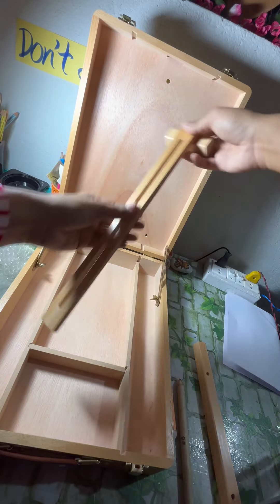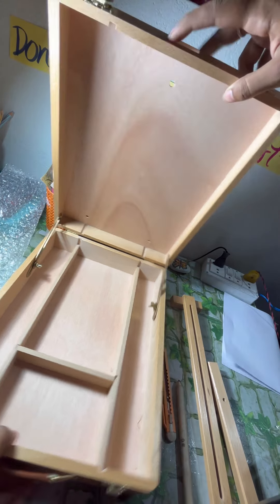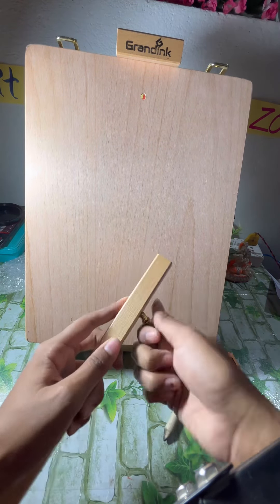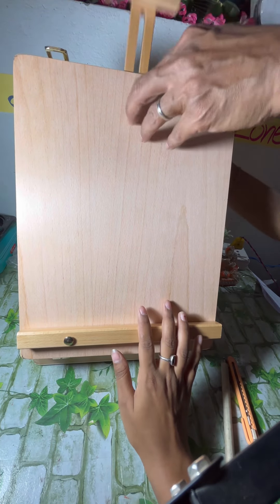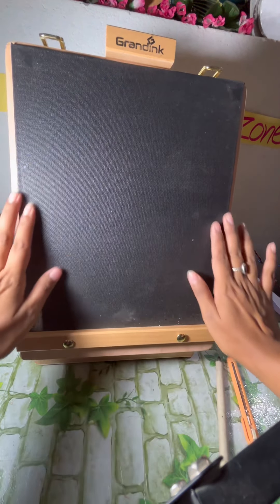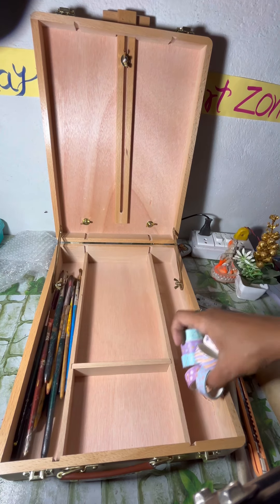After opening it, I didn't understand how to do it, so I asked Papa to help me. He put some things in it — there was a screw to fit it. I figured out how to put it together, and in this way we can fit any canvas or painting with it. This box is the back part, and we can shift it for big or small canvas.